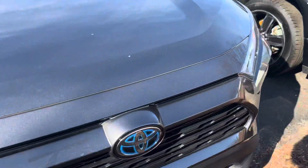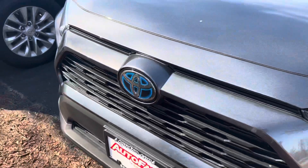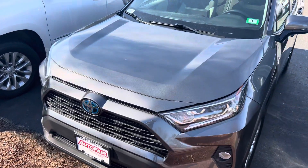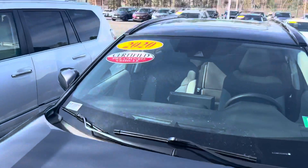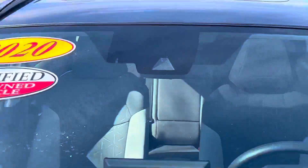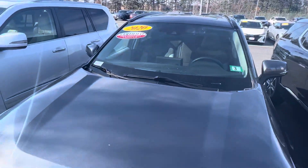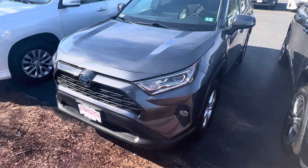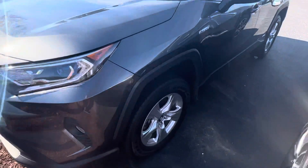This is the XLE Hybrid model with all the latest sensing features that we talked about earlier on the black RAV4. You've got the same camera here in the front with all the sensors. This is certified, so it will come with a three-year warranty as well as any factory warranty remaining on the vehicle.